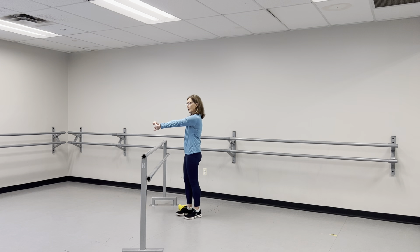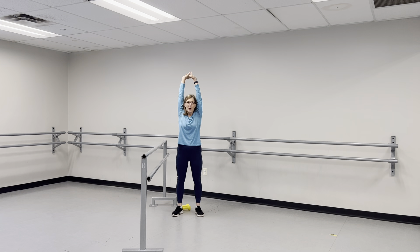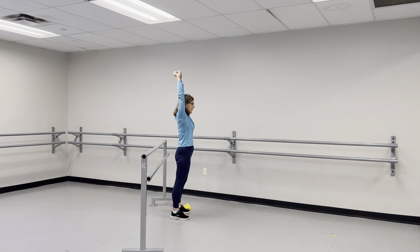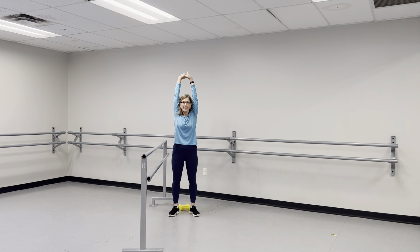We're going to go ahead and get started, just warming up those muscles a little bit. We're going to start by grabbing our hands in the front, reaching those arms up towards the ceiling, stretching those hands up towards the ceiling while trying to move them behind the ear. If you can't get them back that far, don't worry about it — stretch up and back and hold that stretch for a count of ten.